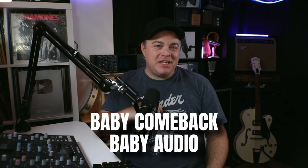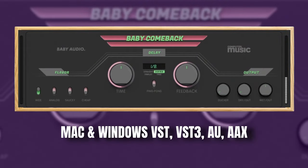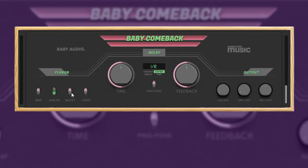Next up is Baby Comeback from Baby Audio. This is an excellent free delay plugin with four different delay models that can fit in with pretty much any style of music.